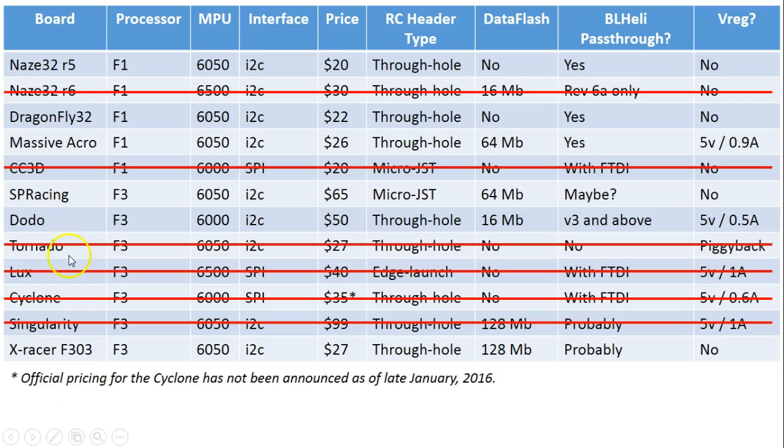Of these, I feel like the XRacer F303 is the best. It is very price competitive at $27 — frankly competitive with the Massive Acro, which is $26 for an F1 board. It has more flash memory than the Massive Acro, but it does not have the built-in voltage regulator, so that might be a $5-$7 Pololu add-on. It also doesn't have the VBAT pin, which is really too bad. If it had the VBAT pin, I really wouldn't even hesitate to call it my number one choice. The lack of a VBAT pin means no voltage monitoring, and there's some talk of features where the PIDs might get modified as your battery gets lower to counteract performance loss — without a VBAT pin that wouldn't work. But that's the only bad thing I have to say about the XRacer F303, and I don't think that takes it out of my number one spot.